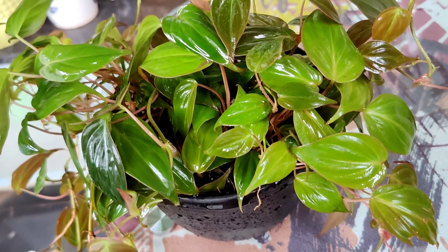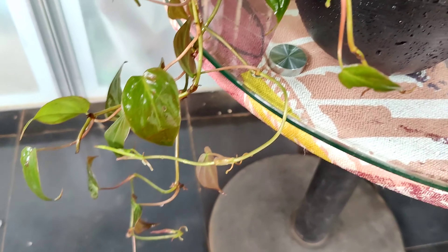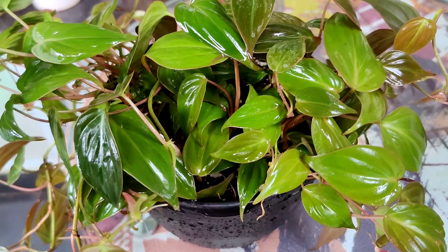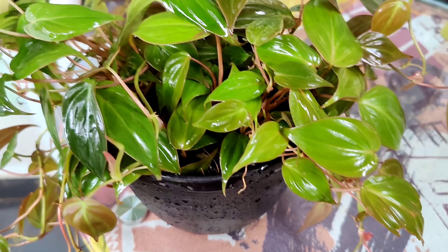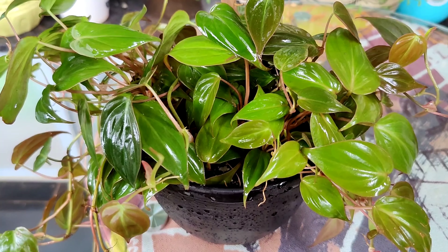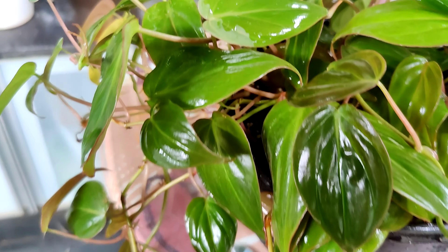You can also grow them as climbers with the help of a moss stick. The foliage of the plant is loaded with beautiful colors — emerald green on top and reddish on the undersides. The botanical name is Philodendron hederaceum, and this can be distinguished from other Philodendron varieties by its leaf texture.